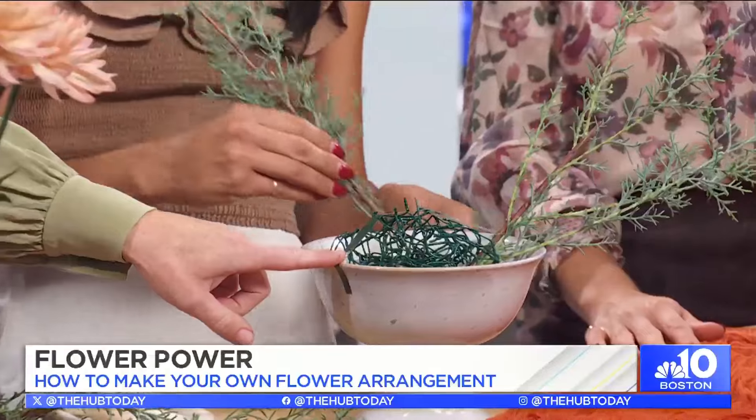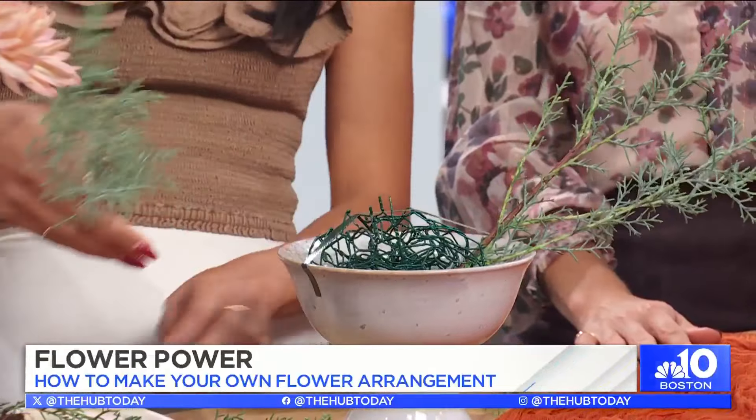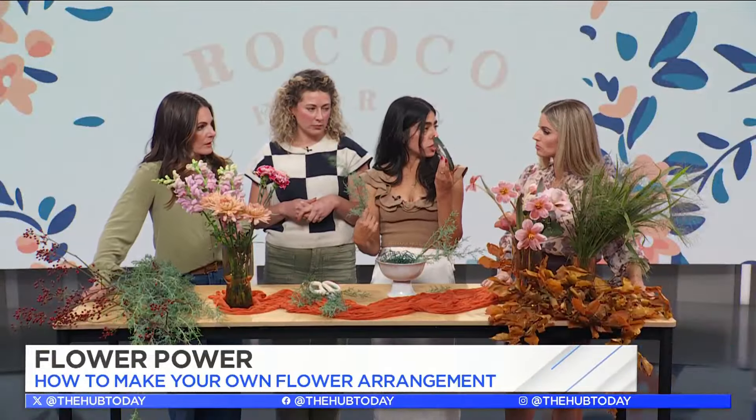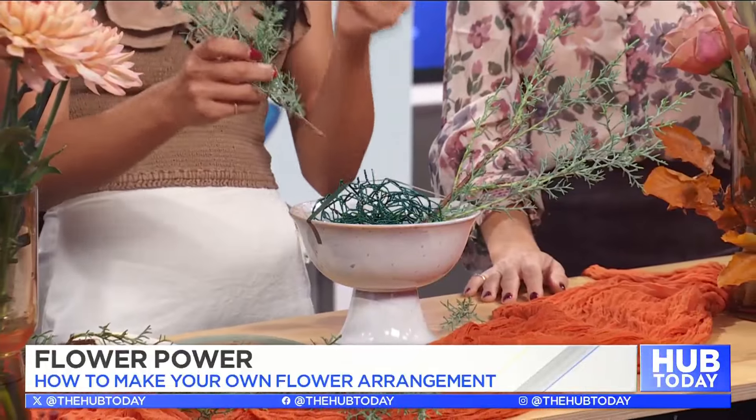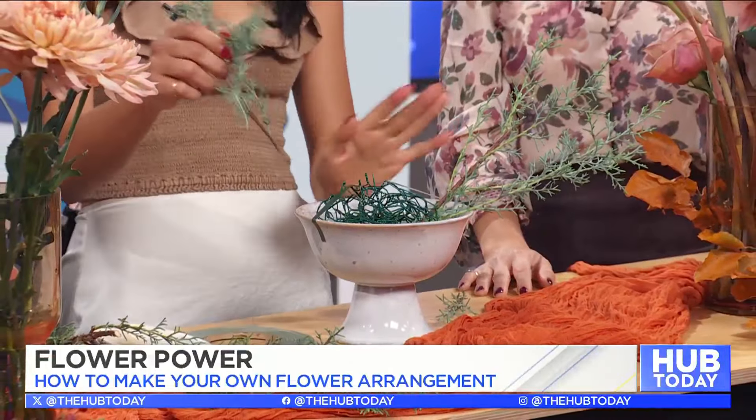And then you just use a little waterproof tape to lock it. You can buy this florist tape at Michael's or your local craft store. Basically we use this to keep the chicken wire in the vase, because as you start finagling with the arrangement you might pull the whole thing out, so this is nice to keep it secure.